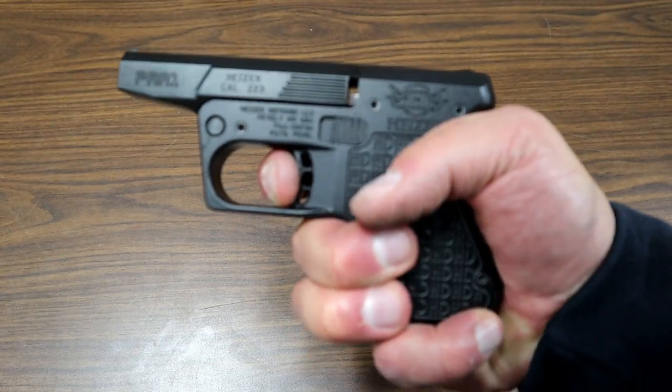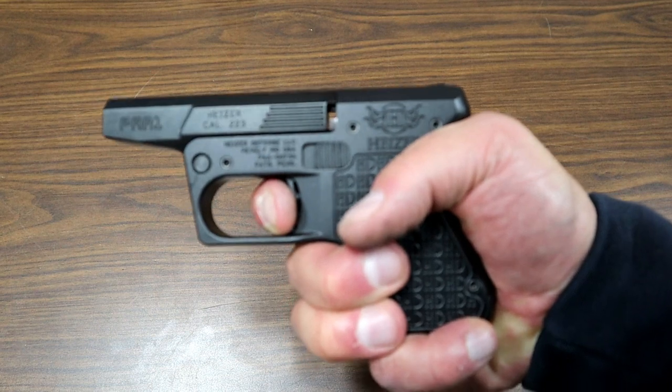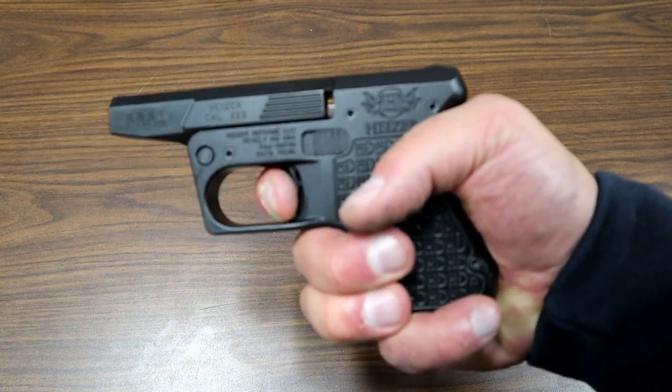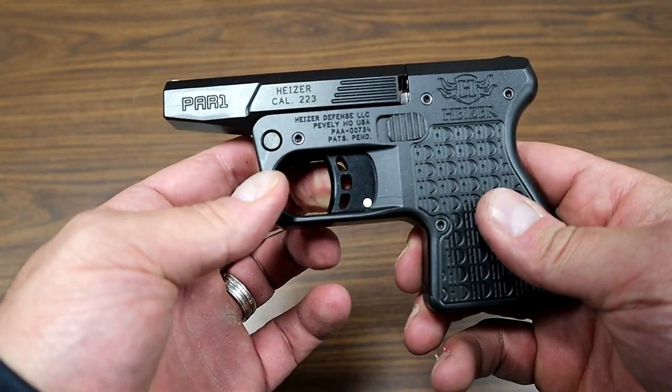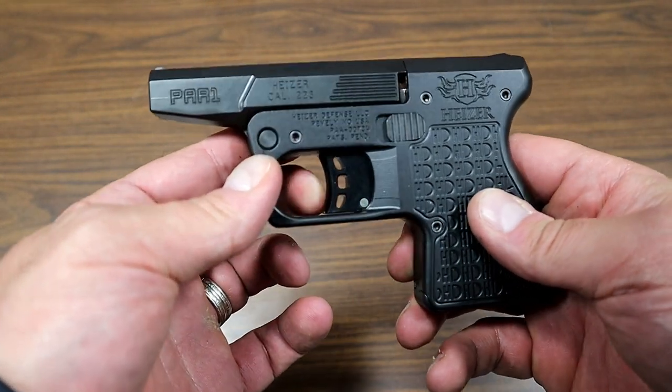Let's check that out again. There's no reset on this — actually, it is double action, so it does have a reset of sorts. No traditional reset, but it does have double-strike capability.